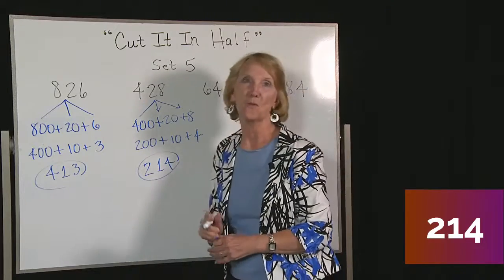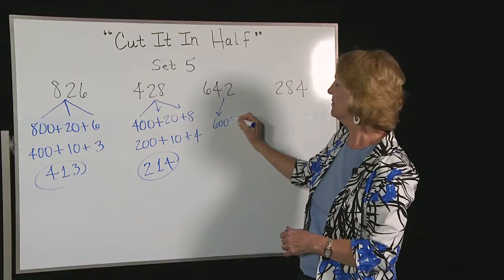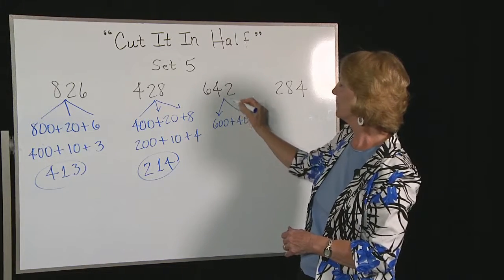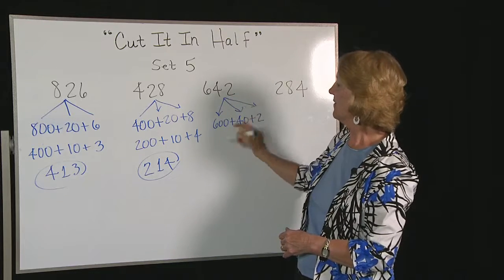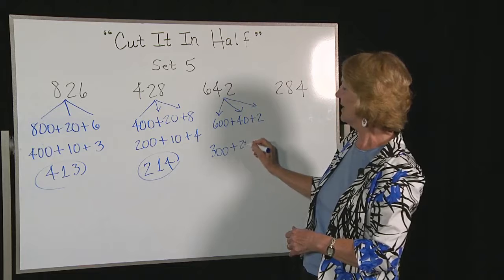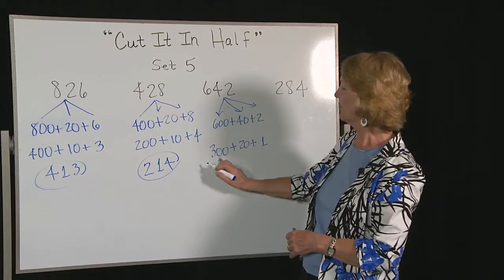Next one, we have 642. You can think of that as 600 plus 40 plus 2. Half of 600 is 300, half of 40 is 20, half of 2 is 1. So we get 321.